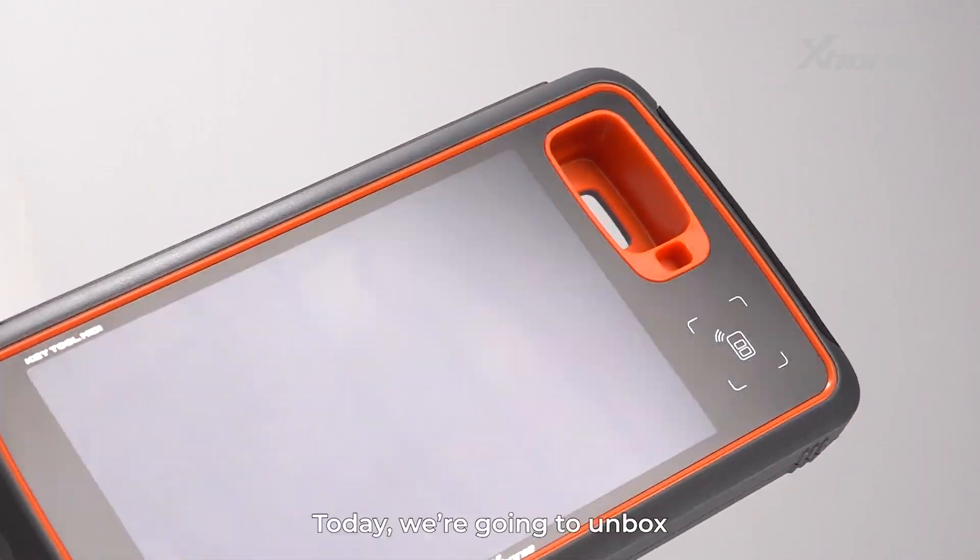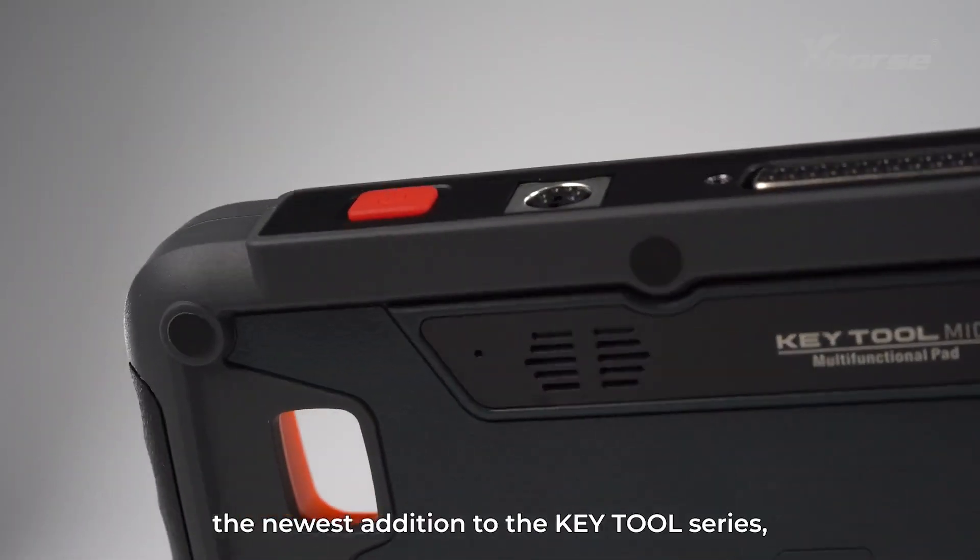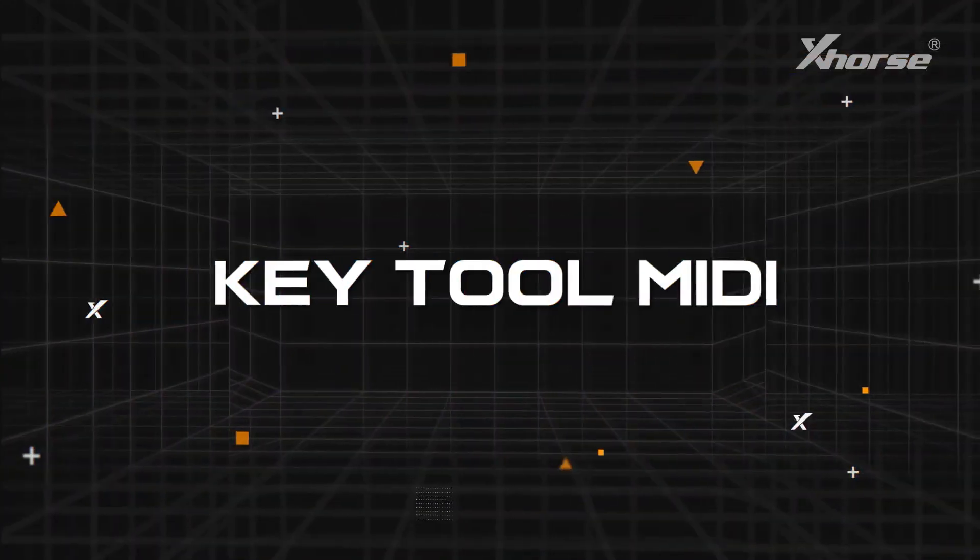Hi, X-Horse fans. Today we're going to unbox the newest addition to the Keytool series — Keytool MIDI.